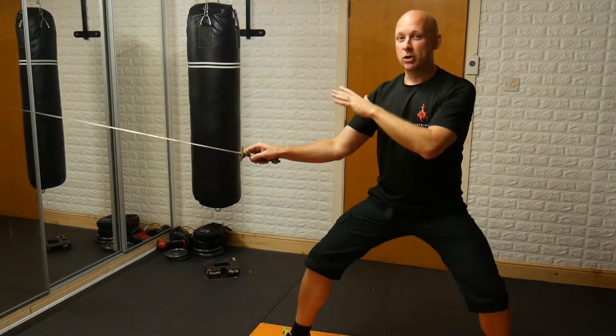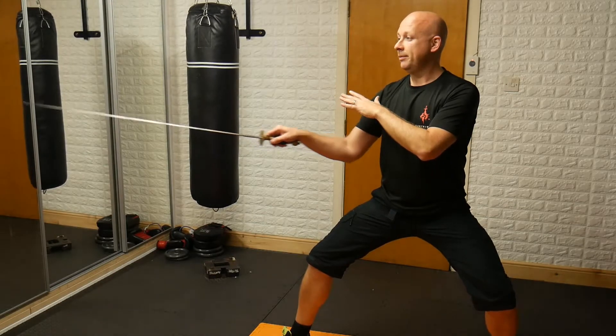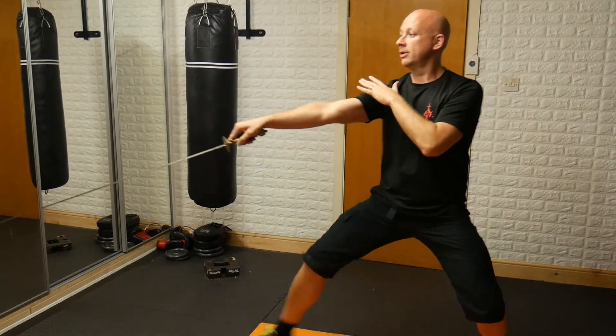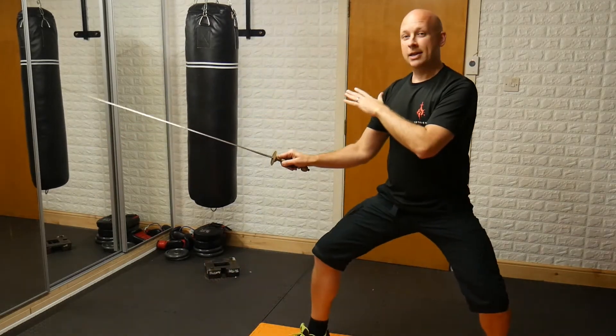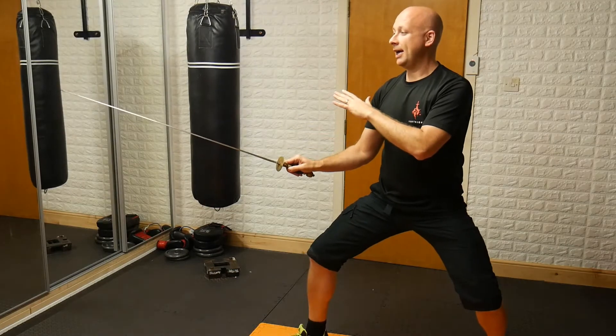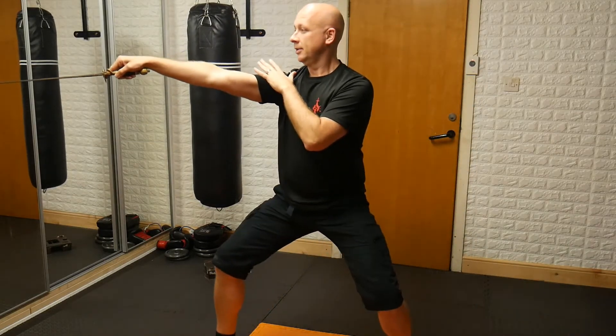I'll parry, come back, attack to the two, come back, attack to the three, come back and attack to the four, and back.